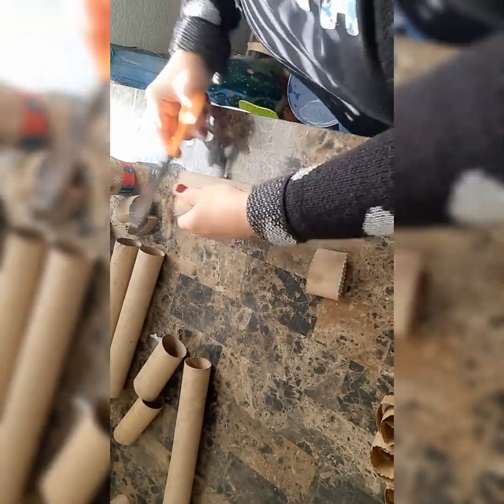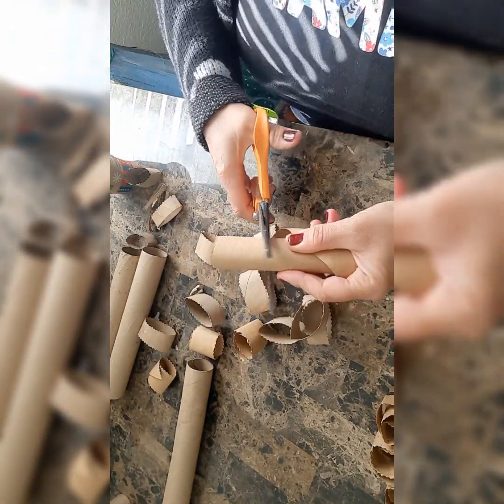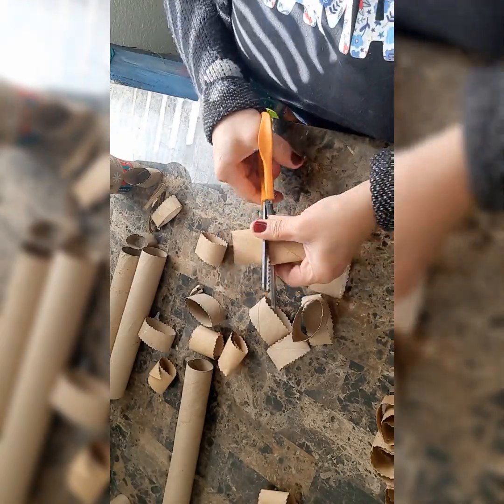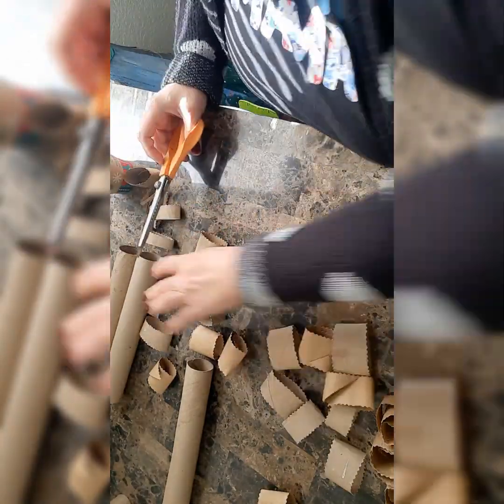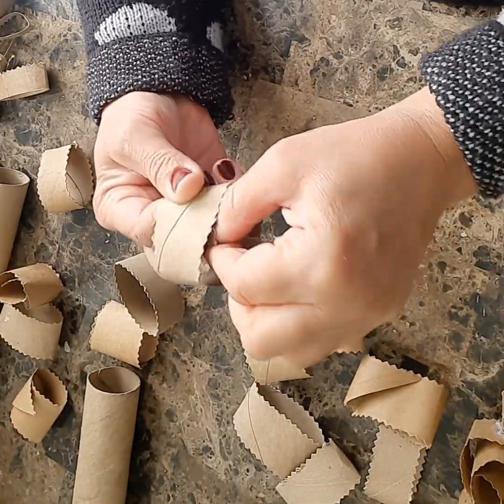For this project you will need toilet paper tubes, a pair of scissors, and a glue gun. First you need to cut the toilet paper tubes to the size of an inch to inch and a half. They don't have to be exactly the same size.